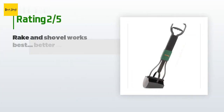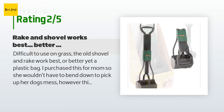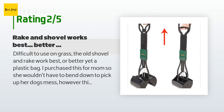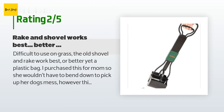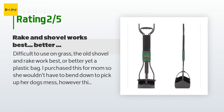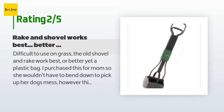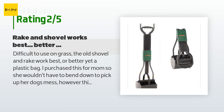An unhappy customer said: difficult to use on grass — the old shovel and rake work best, or better yet a plastic bag. I purchased this for my mom so she wouldn't have to bend down to pick up her dog's mess; however, this seemed to complicate the cleanup, smearing the stuff around as she tried to sandwich it between the jaws. It's just another thing to store and clean. Note: if you appreciated this review please give it a thumbs up. I truly appreciate your help as I continue to give honest, unbiased insight into products I've used. If you're interested in a product and would like it reviewed, please let me know and I'll see what I can do. Follow me for a vast array of purchased product reviews. Thank you.